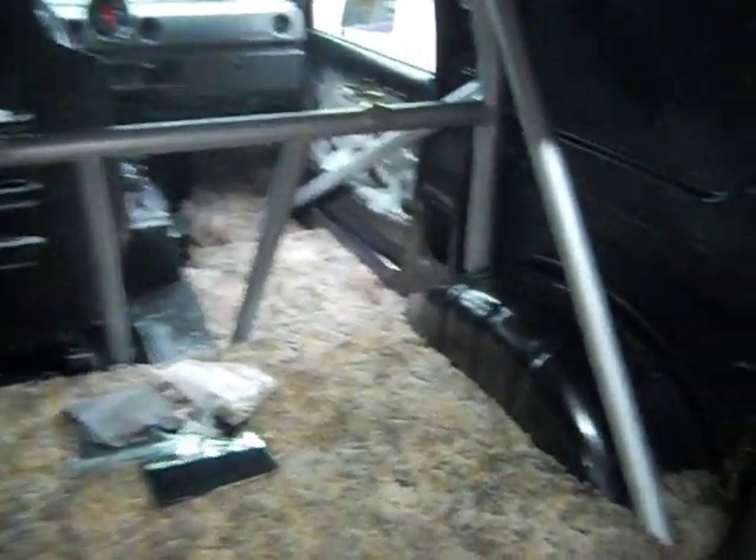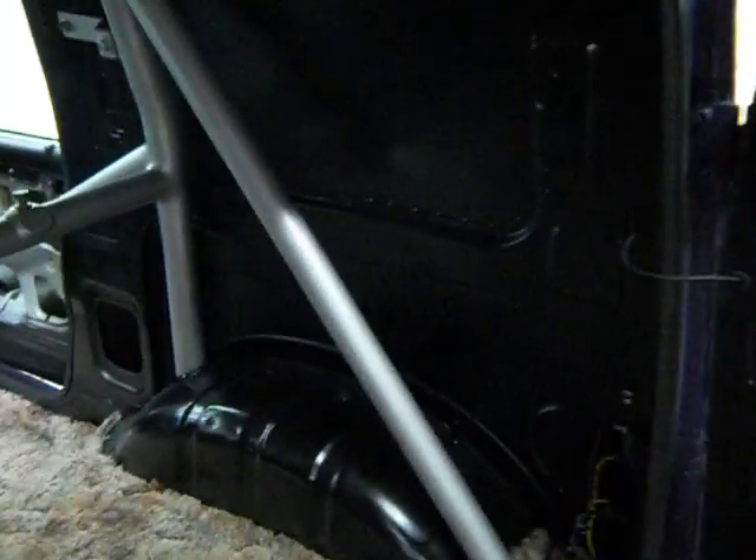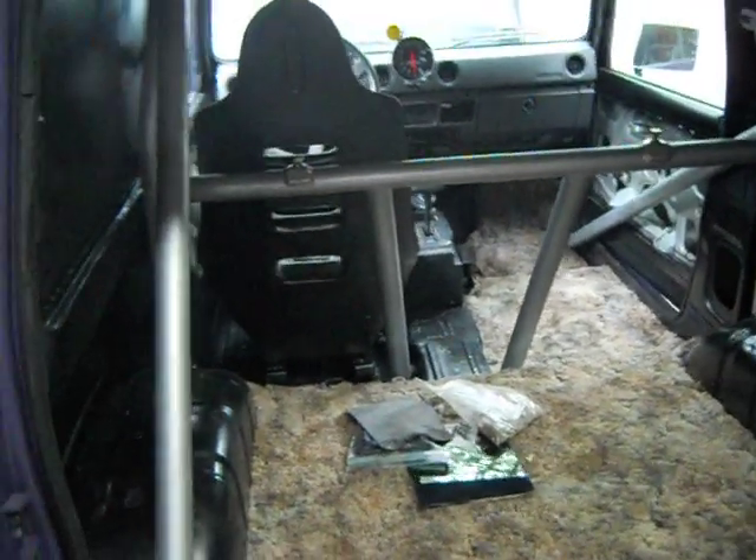We didn't really do any fancy stuff back here. We still got wheel wells showing and everything else back here. But we might cover it up and we might not — we don't know. But anyway, that's our little project.